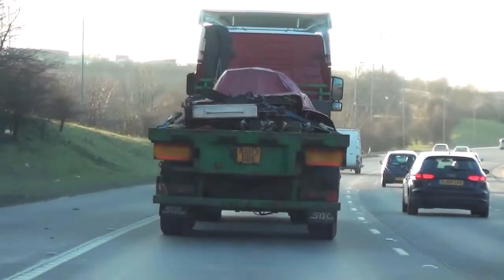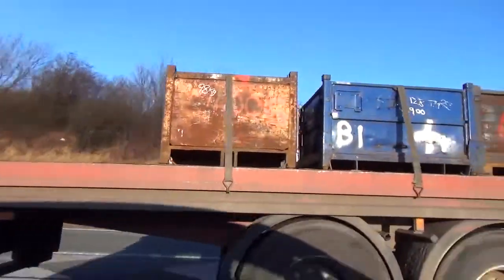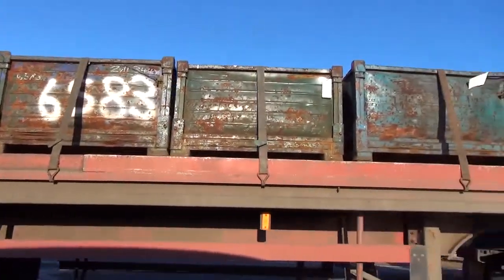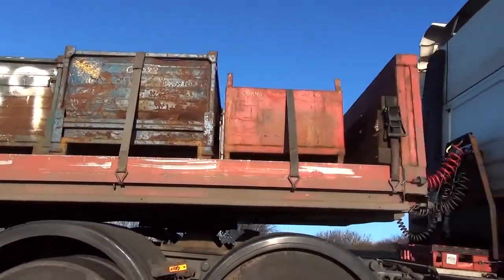Goods transported by road in the UK have to be secured to the vehicle or trailer they're carried on to protect the driver and other road users. Securing the load also reduces the risk of damage to the vehicle and the load.